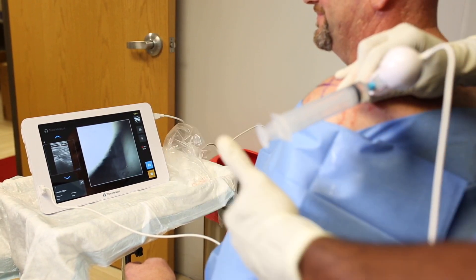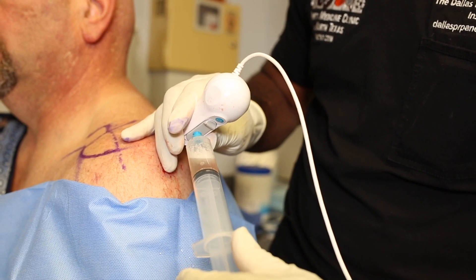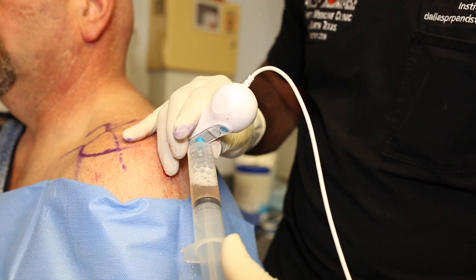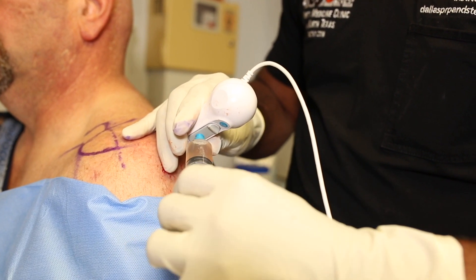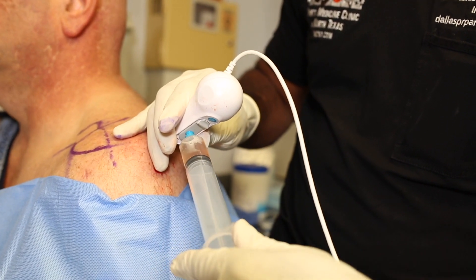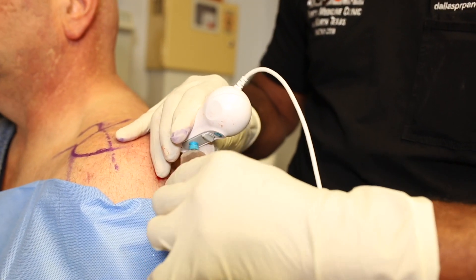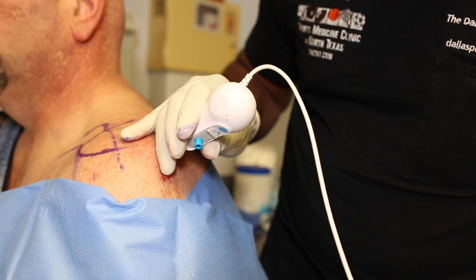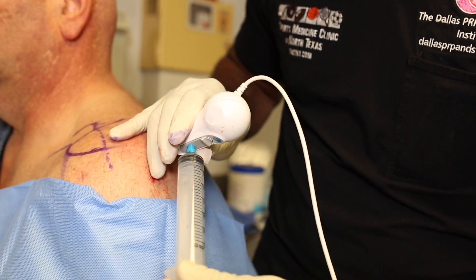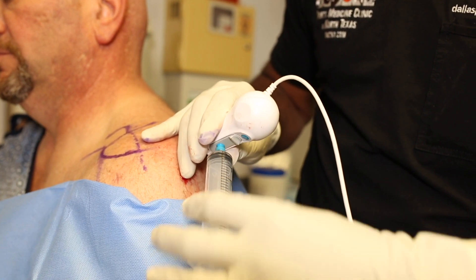Alternatively, if the goal is to use an orthobiologic, at the end of the procedure we can put a different syringe on the luer lock and inject into the joint. Whether you aspirate out normal saline or inject an orthobiologic — or both — what determines what happens at the very end is the clinical decision made with the patient. If we've decided to use an orthobiologic, such as PRP or bone marrow concentrate, we would inject that now to treat the patient's degenerative joint disease.